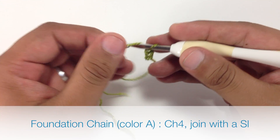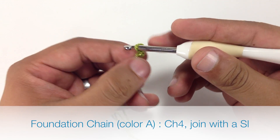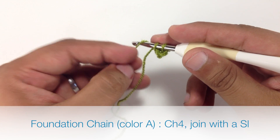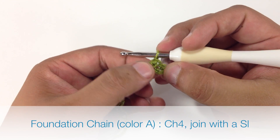To begin this stitch you must create a ring of four stitches, so we'll chain four and then do a slip stitch into the first chain, joining it with the last one. So we've got a little itty bitty ring.